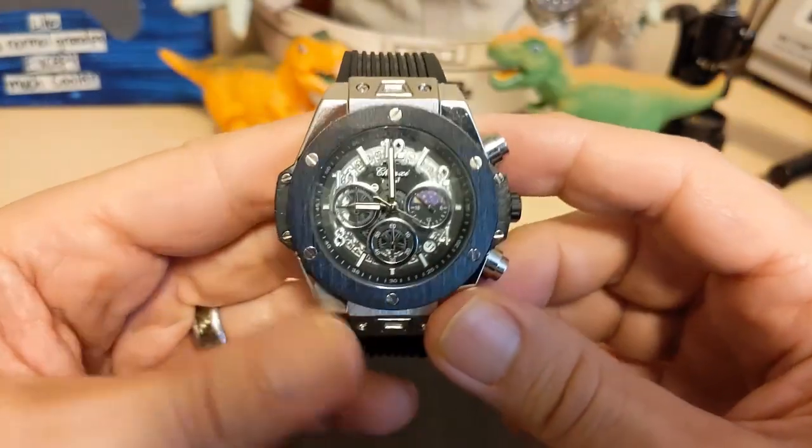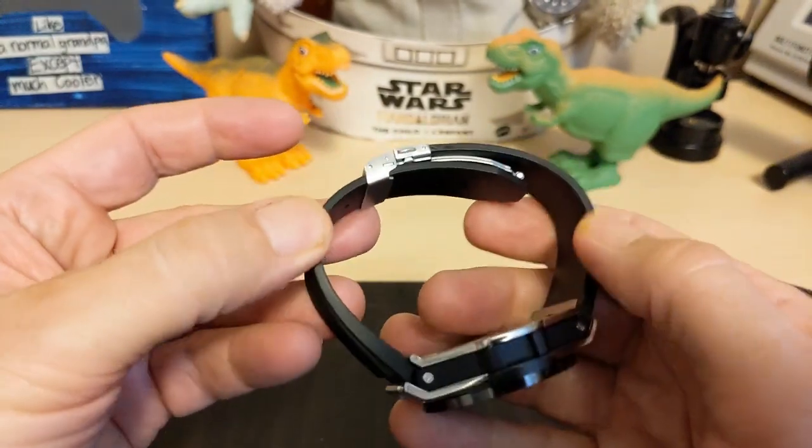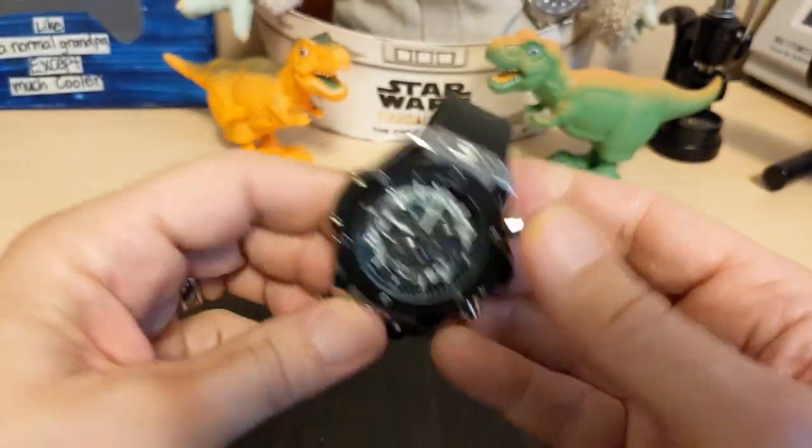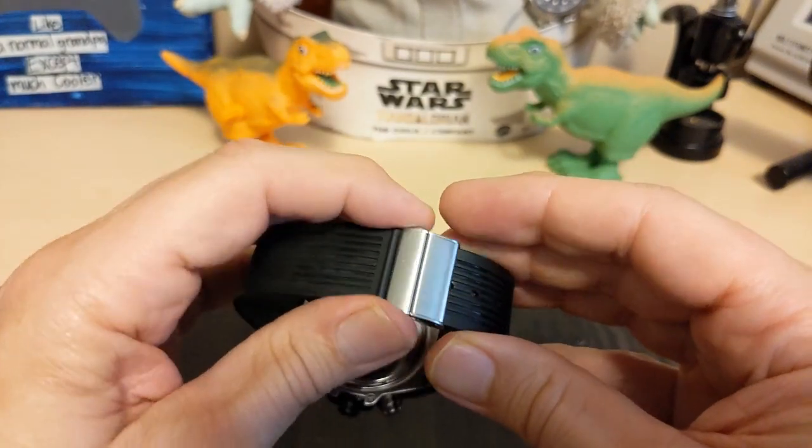What do I like about this watch? Well, it looks and wears nice. And I like this strap — I don't even think it's silicone, it feels more like resin. And I like the fact that the strap comes with a clasp.